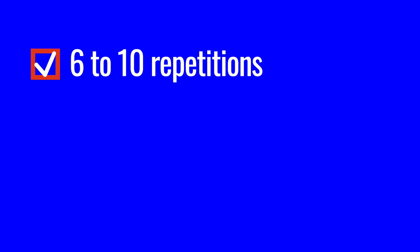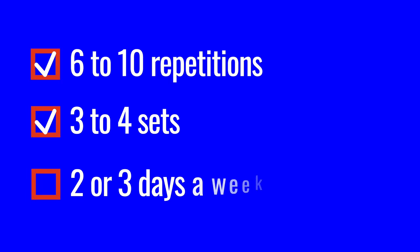The aim for these two exercises is to load the muscle eccentrically and then quickly contract the muscle concentrically to get the explosive movement back to the start. Aim to perform 6 to 10 repetitions for 3 to 4 sets on 2 or 3 days a week.